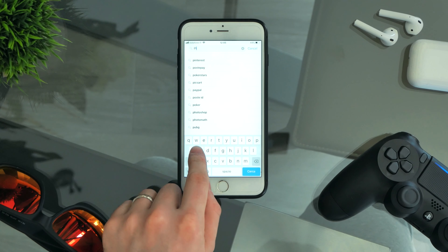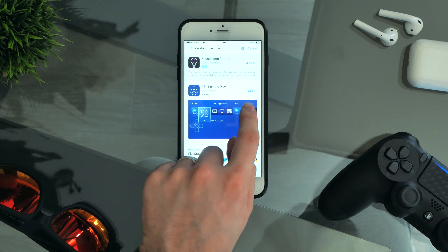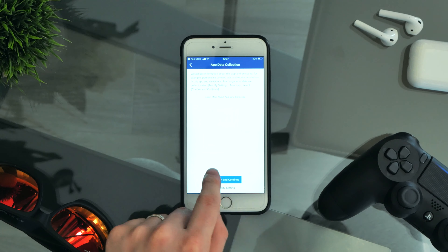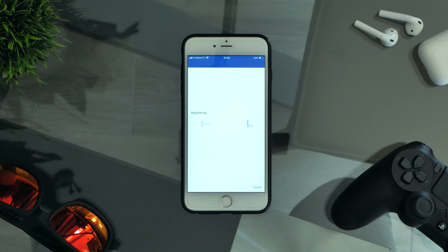You can simply download the app from the iOS App Store, or just click the link in the description on your iOS enabled device. The pairing process with your PS4 or PS4 Pro is pretty straightforward, but you have to update your PS4 to the latest firmware.